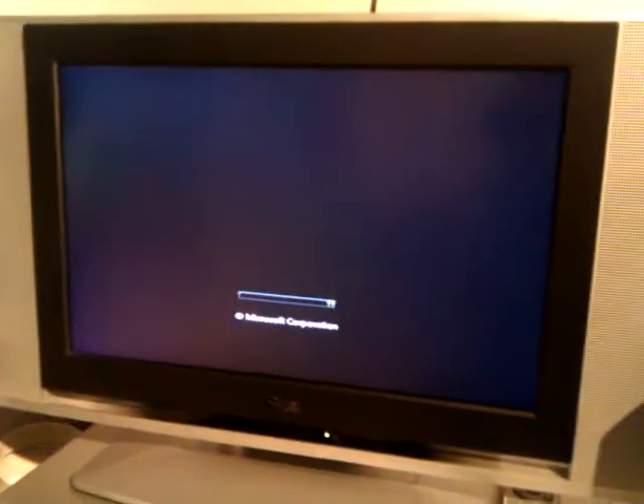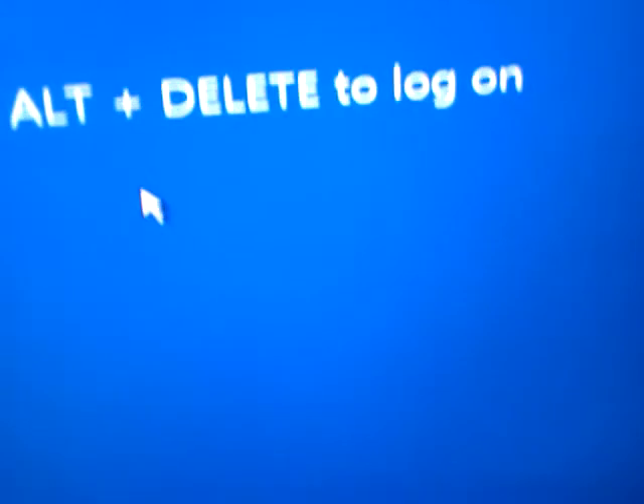And you can see it's now booting into Windows. I'm going to put the power back on - put it back in for the power supply. It's a nightmare, I really need to get a rack or something for this at some point. But there you go - we've booted into Windows and the power's back in for the server.